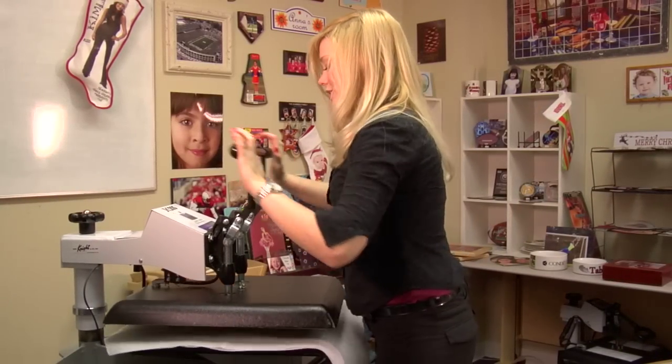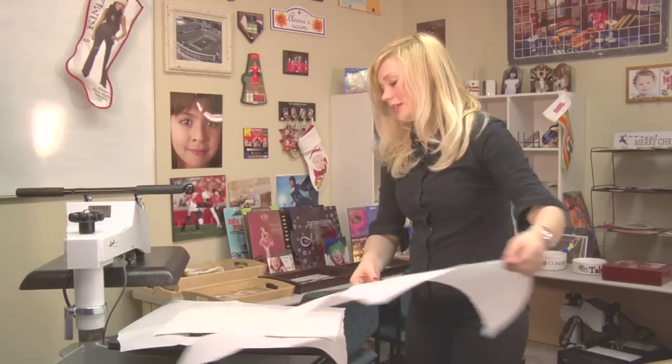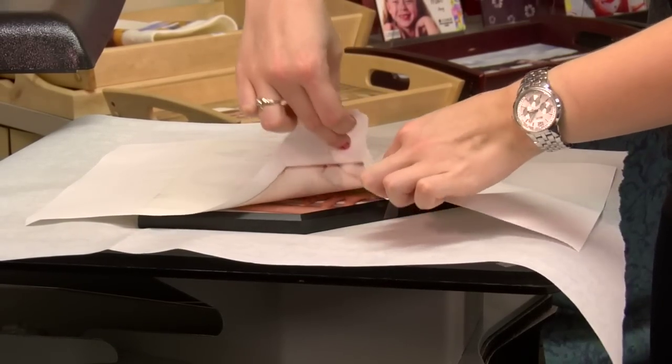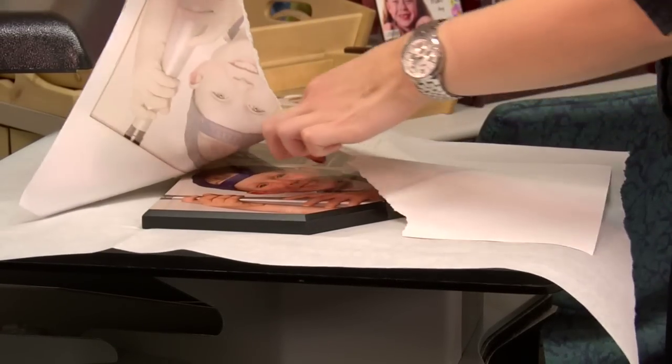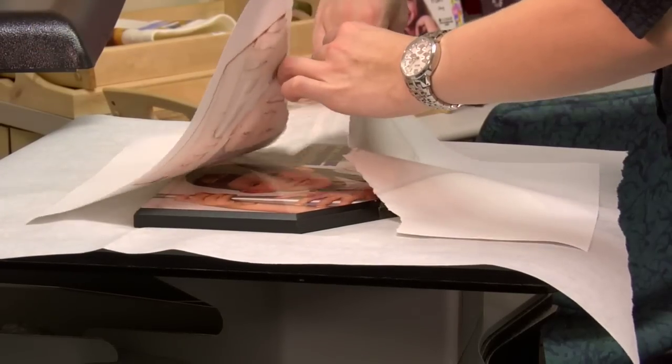That sound means we're done, so I'll lift and swing away on my press. I'll remove my top sheet of protective paper, and I'll want to remove my transfer right away so my image comes out nice and clear. But your plaque will be extremely hot, and you might want to leave it on your press for a few minutes to cool off.